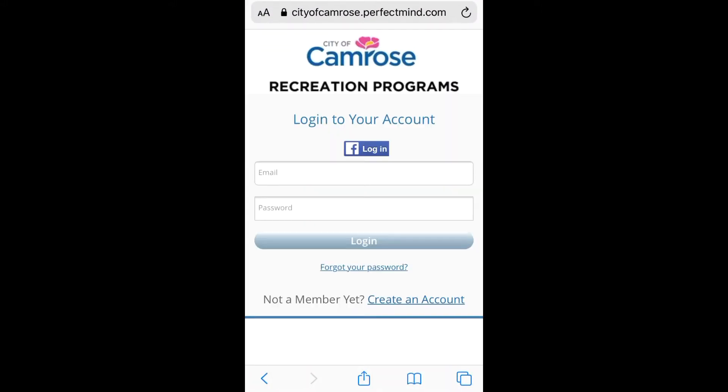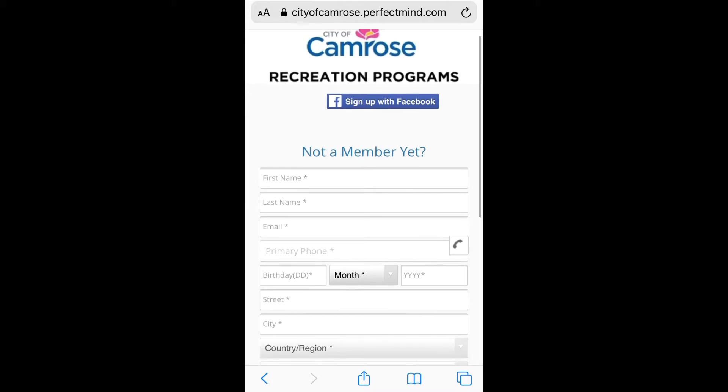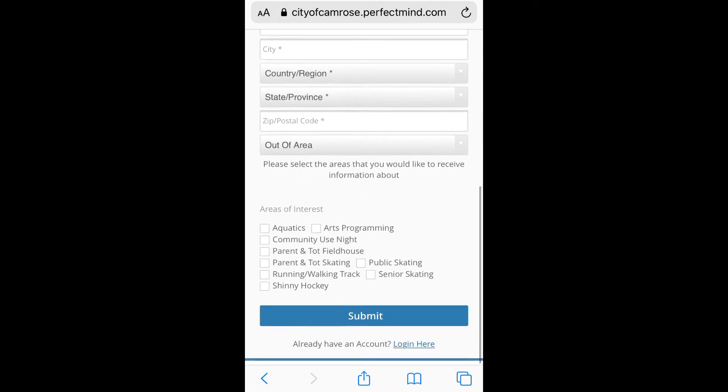This will either open up a new tab or a new page. This login page will allow you to log in with your existing account or create a new account. You can also log in or create an account using your Facebook account, or if you'd rather, you can just fill out this information and create a new account.